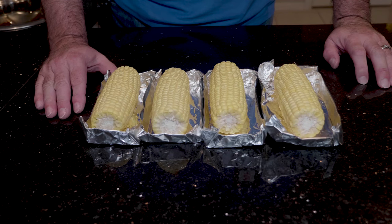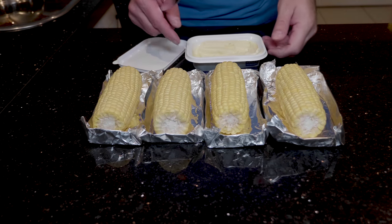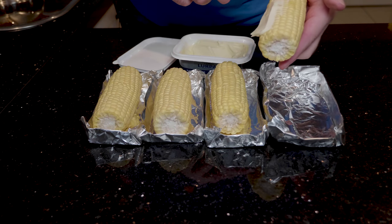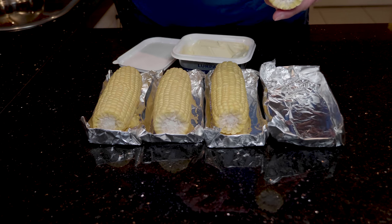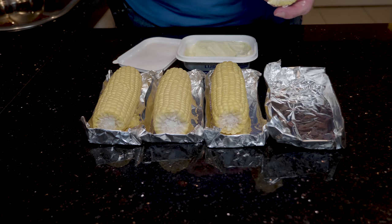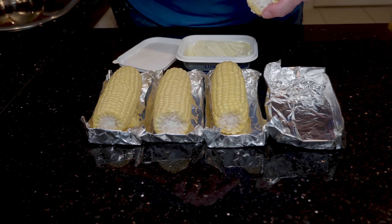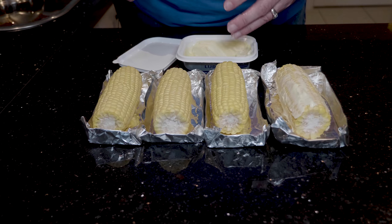There's the four pieces of corn and they're all in the little foil boats. I'm going to add some butter on them and then they're going to go onto the Weber grill. I've got some spreadable butter and I'll spread it onto the sweet corn to get it nicely coated. Once it's in there it's going to melt and go to the bottom anyway, so you don't really need to get the butter all the way around — just a little bit on there will work out really well. And obviously sweetcorn is always delicious with a little bit of salt on there as well.